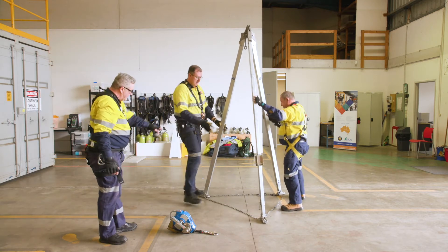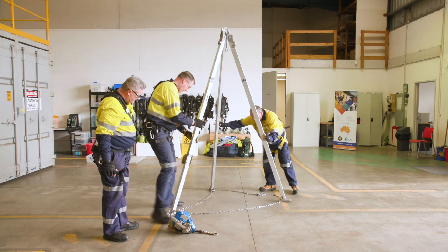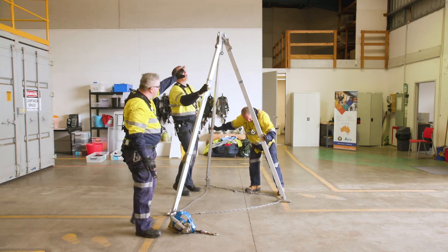While they set up the tripod, we make sure all legs are evenly spread and locked in at the top.